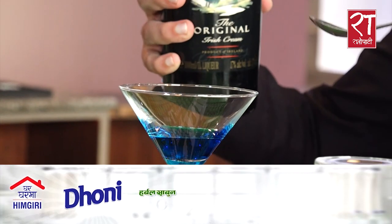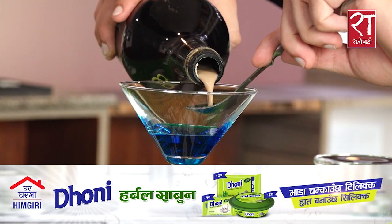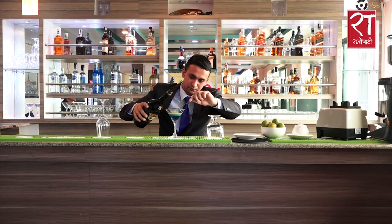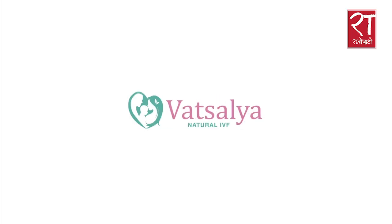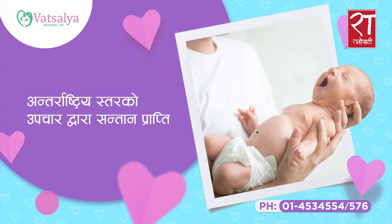We will add a little Irish cream, or Baileys, and pour.